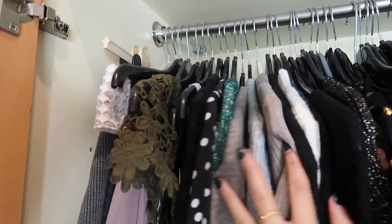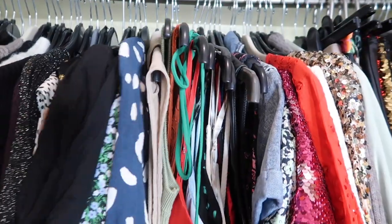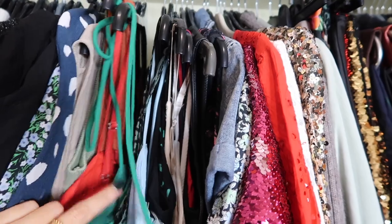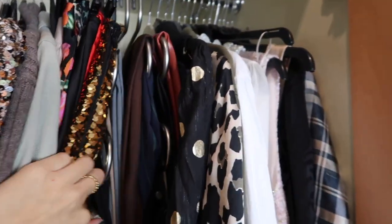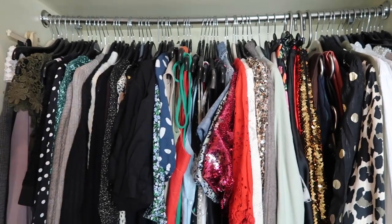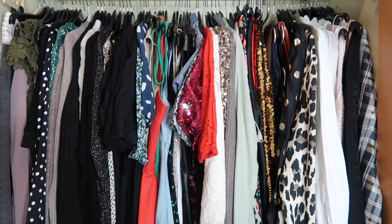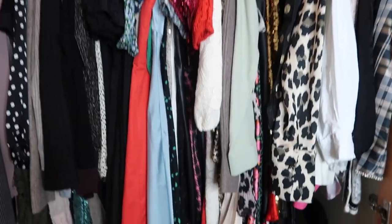The hanging section is pretty much done. I'm really happy with how it looks: all my jumper dresses, a few short sleeves I kept, some strappy numbers, sequins, trousers, skirts, and shirts at the end. I think this is how it'll stay for now — I'm pretty sure everything is out of my storage box.